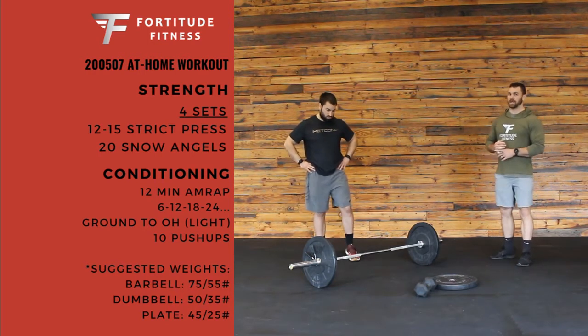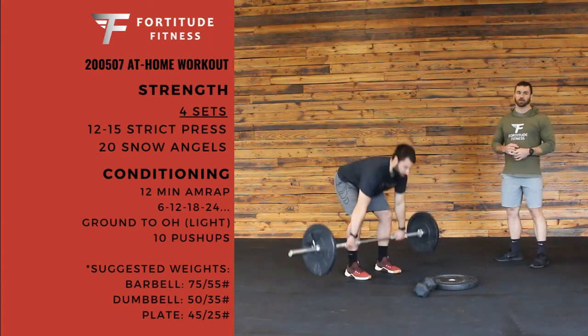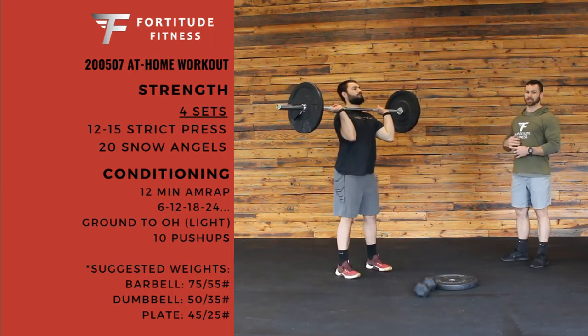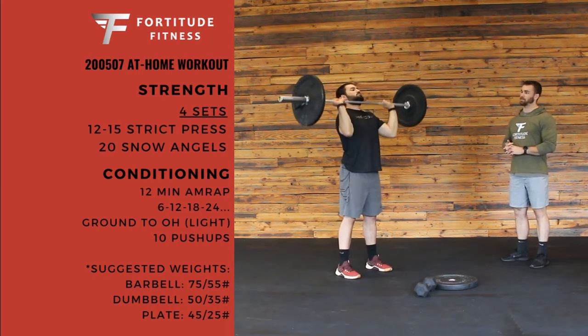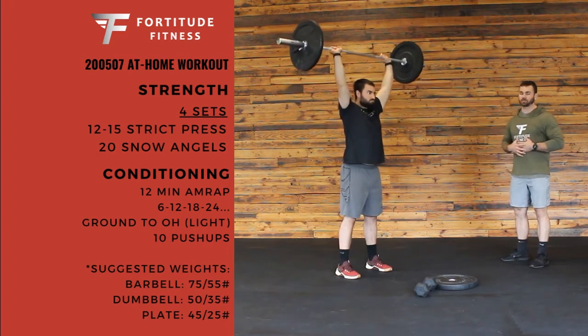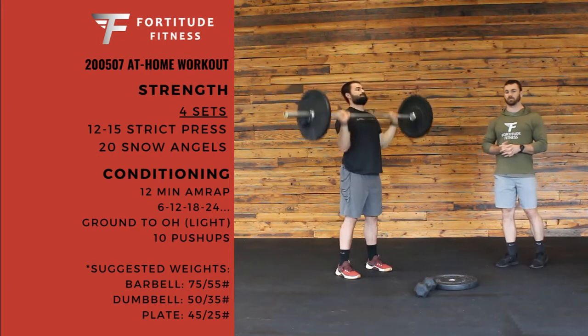First move we have is going to be a strict press. We're going to go 12 to 15 reps. If we have a barbell, we're going to get that bar into our front rack position. Keep that core nice and tight. Using just those shoulders, you're going to press that bar straight overhead. Really try not to arch. Try and keep that core nice and tight the whole time. 12 to 15 reps there.